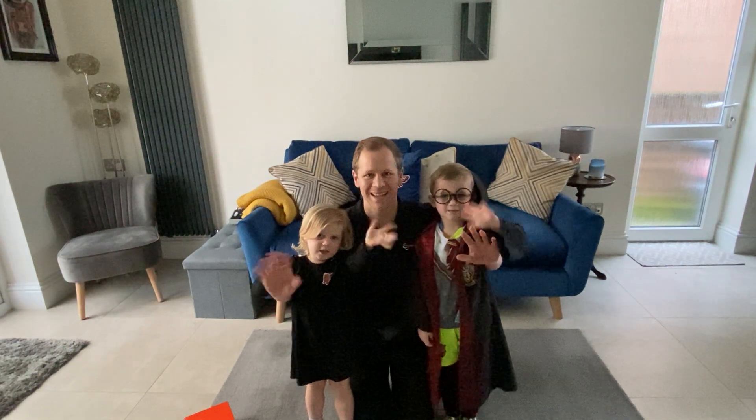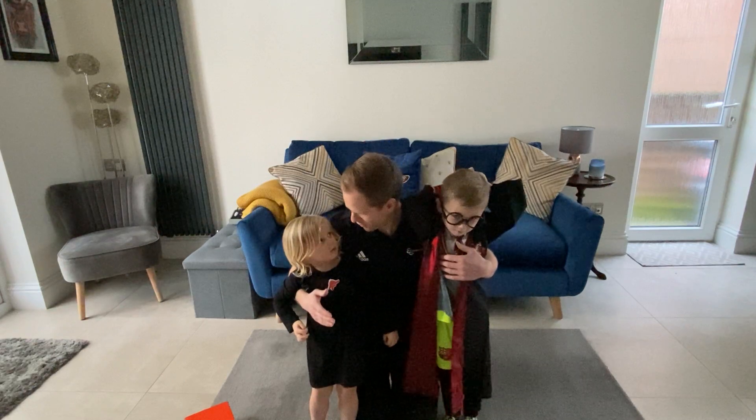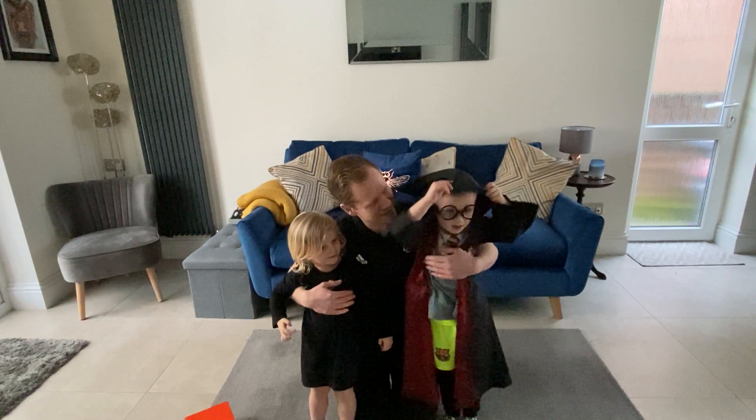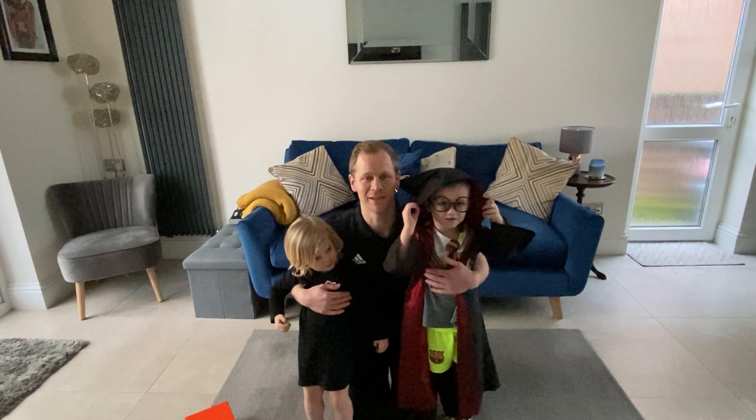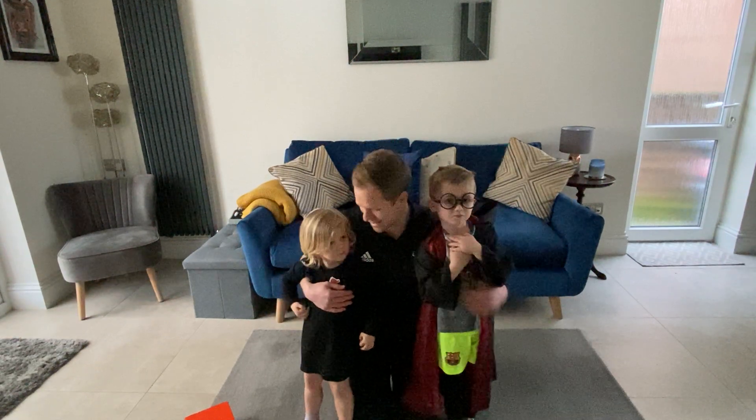Hello everybody. I'm Lee from Everybody's Sport Recreation and with me today we've got Moses, Bobby, and Harry Potter. Today we're going to play a game called Roll the Dice.